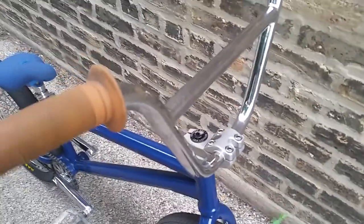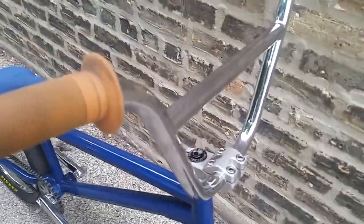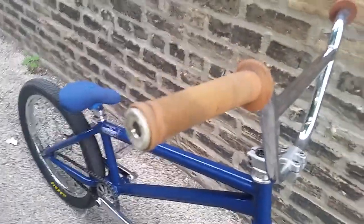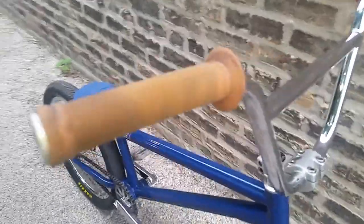We got the Eric Lichtenberger bars, Odyssey. Colors chrome. ODI long neck grip, tan — I'm using these temporarily, trying to get some blue ones. Profile top load, Odyssey compression, Odyssey headset.